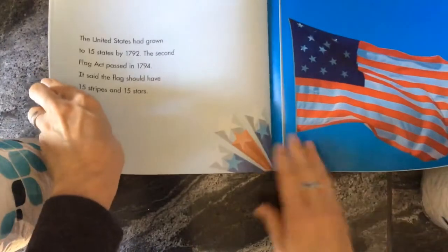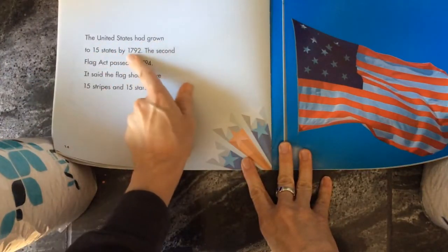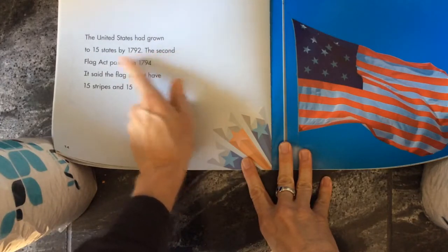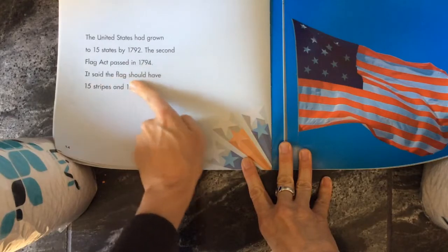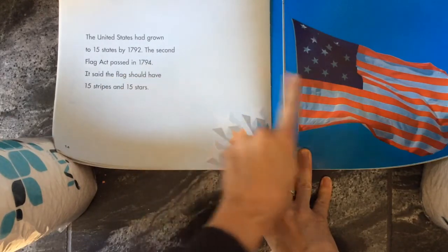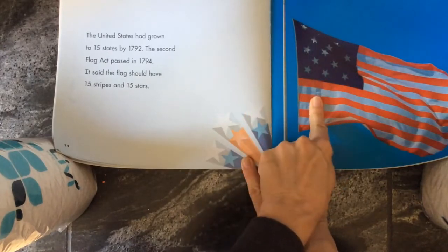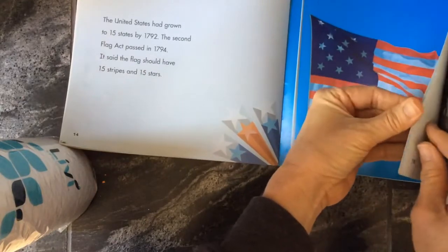This is a funny one — this one you didn't see very much. The United States had grown to 15 states by 1792. The Second Flag Act passed in 1794. It said that the flag should have 15 stripes and 15 stars. Here it is, and I don't think I've ever seen one of those in real life. I don't think that lasted too long.